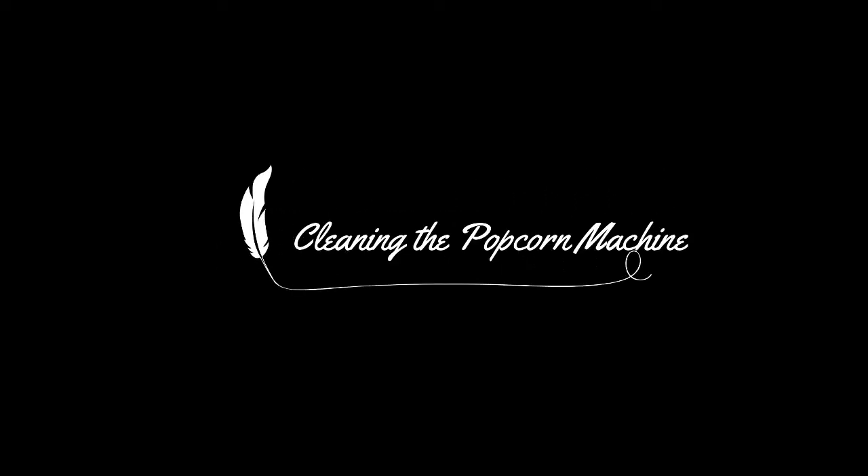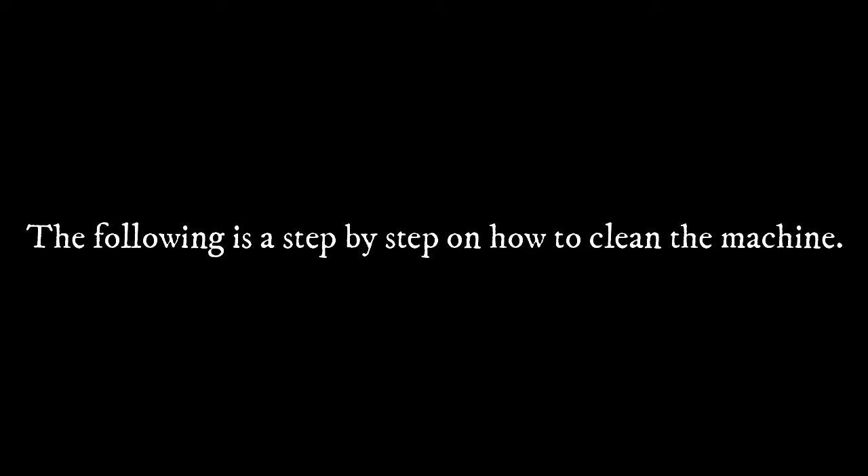Part 2: Cleaning the popcorn machine. The following is a step-by-step on how to clean the machine. Step 1: Be sure to turn off the warmer and kettle, as they will be hot.